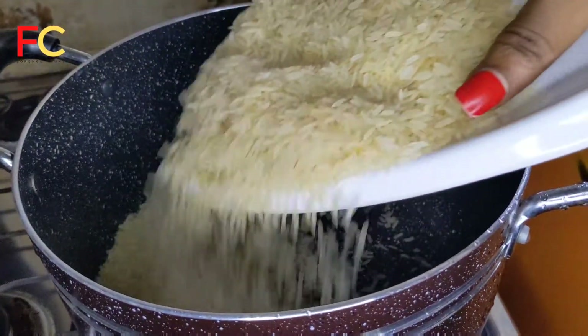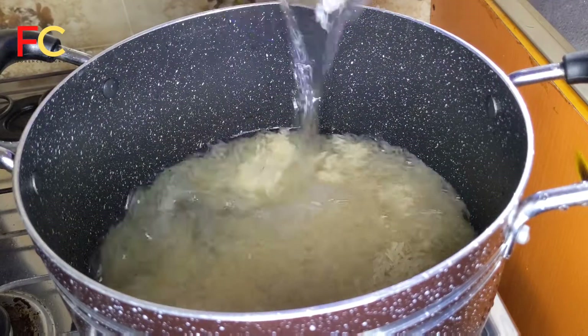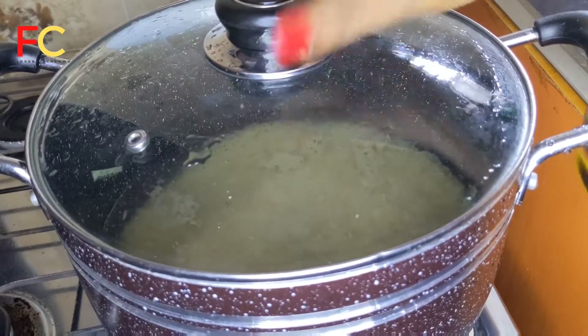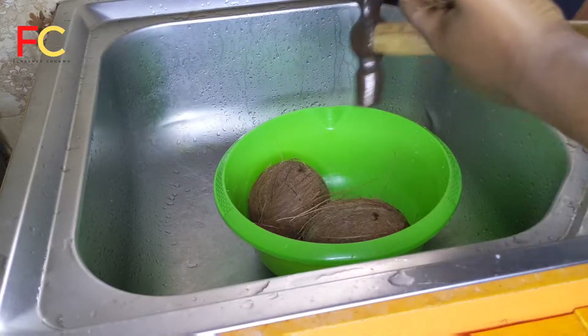First off, we're going to add the rice to a pot and then add some water. At this point, you want to really cook your rice soft. When you're parboiling your rice, you want it to be soft — like soft — because for this recipe it has to be soft. This is not the regular fried coconut rice.